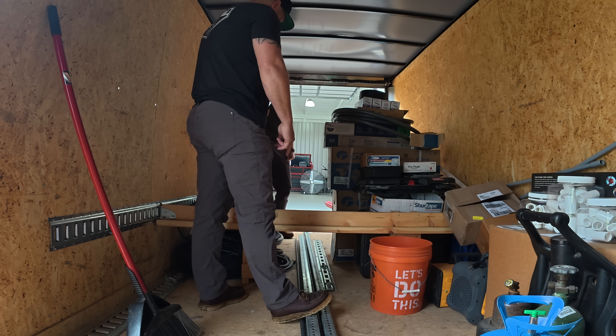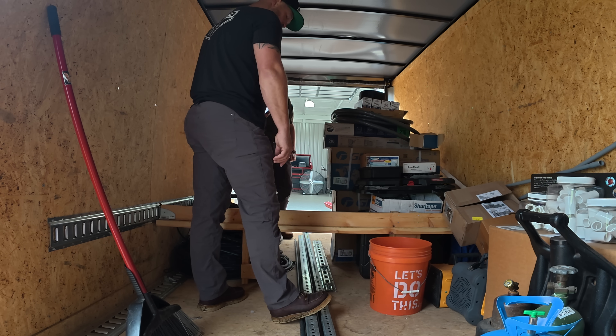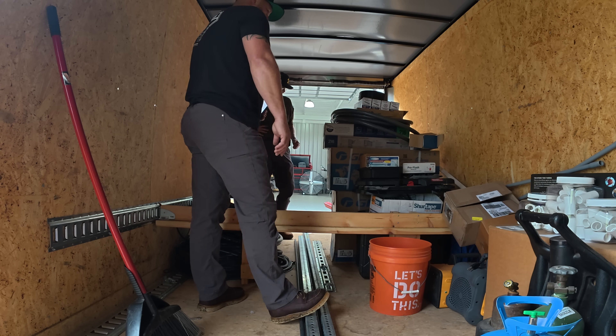This material is actually for making another packaging dolly, so anyway we can just take it out and I'll figure out where to put it once we get everything out of here.